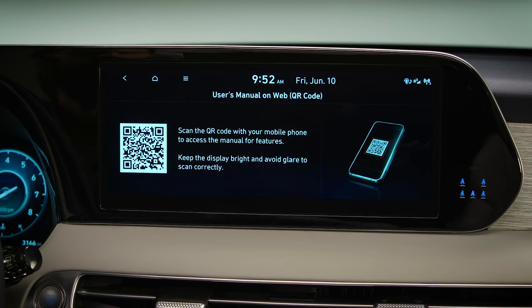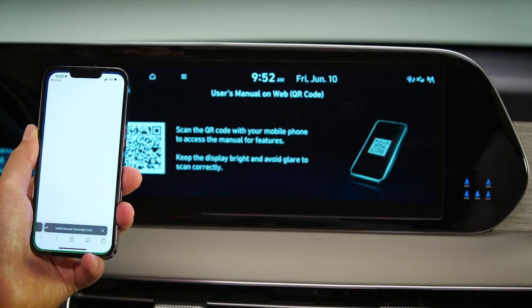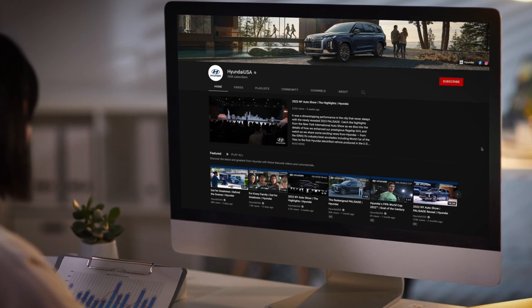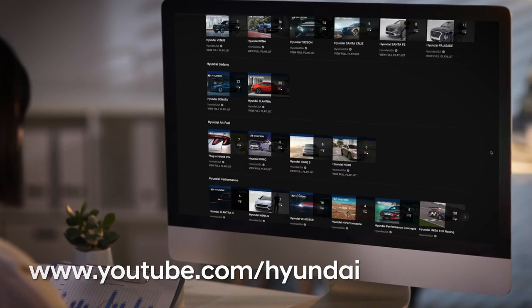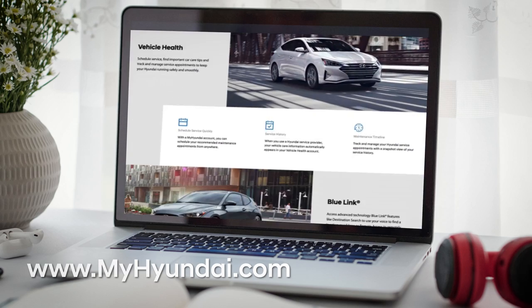Your owner's manual contains more information on the Bluelink system and other features. Please be certain to read it to learn more. For more helpful information on your Hyundai, be sure to explore the how-to guides on the HyundaiUSA YouTube channel and MyHyundai.com. Thank you.